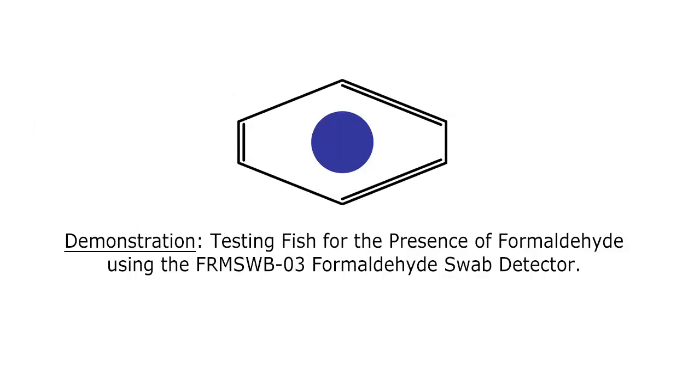To test a piece of fish for formaldehyde using the FRMSWB03 formaldehyde swab detector, please follow these steps.